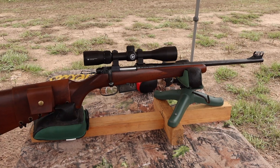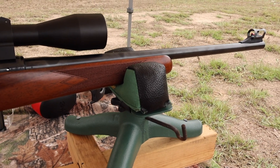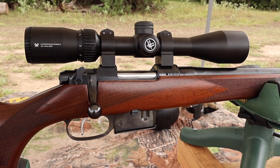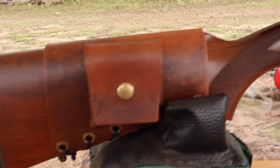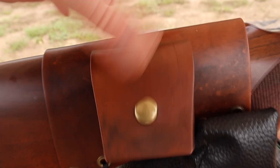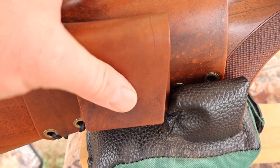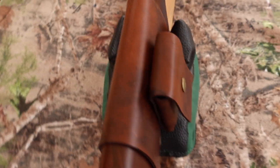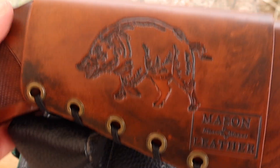The test rifle today is my CZ 527 carbine. It's got an 18 or 18 and a half inch barrel, chambered in 223 of course. Up top I've got a Vortex Crossfire 2, 3 to 9 by 40 scope. Coming on back I've got one of my leather cartridge pouch cuffs, which incidentally perfectly holds a CZ 527 magazine. Check out my website masonleather.com — I would absolutely love to make you one. And coming around to the other side, I've got my wild boar design.